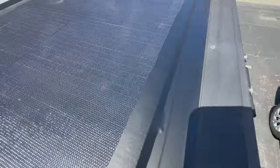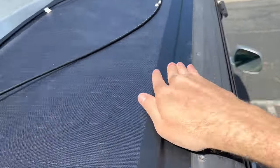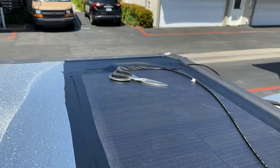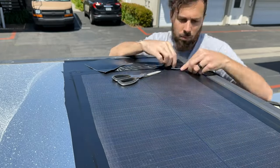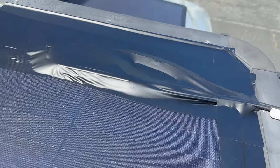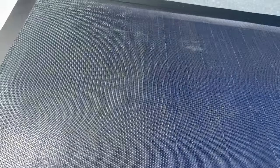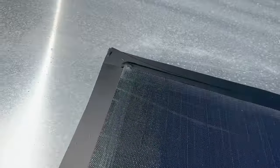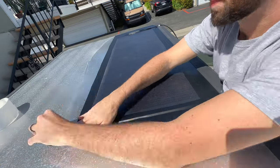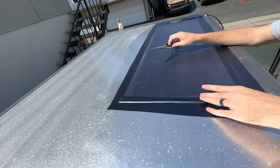I am vinyl wrapping over the wires this time — last time I didn't really do this and you do see some sun fading on that lower quality plastic down there, so I wanted to increase the longevity of this solar panel by covering that stuff up. This is at the front end of the tent so I don't want wires flapping around and making noise anyway — vinyl wrapping over the wires will prevent any excess wear in addition to noise.